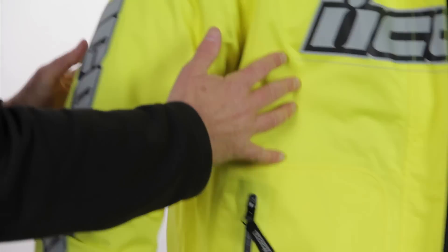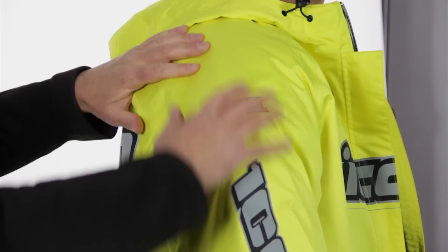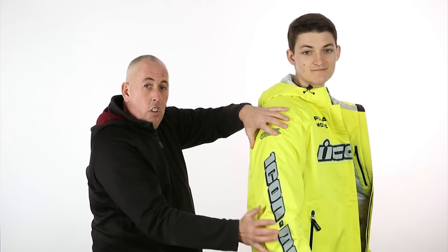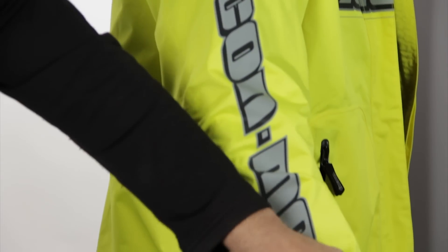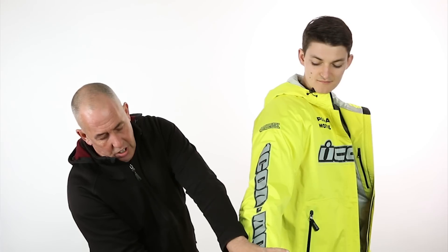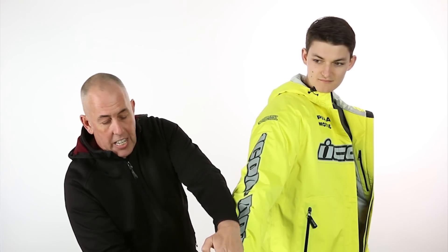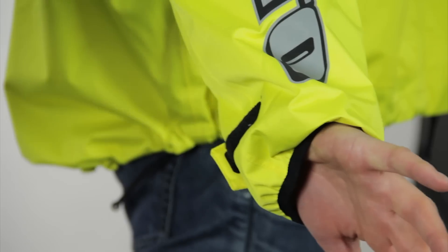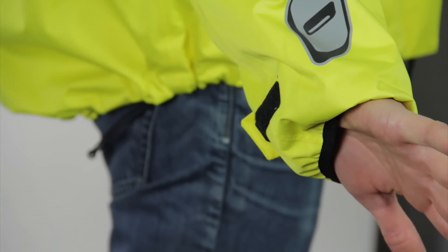If you spin around to the side — there's no armor, there's no padding. The armor and the padding is all in through his Icon Sanctuary jacket. What we do have are these nice Velcro closures on the wrist. It's a really nice, tight-fitting cuff. You can get your gloves up underneath there as well, and the water's just going to sheet off and run away — it's not going to run up through your gauntlet gloves.